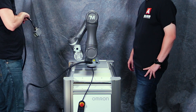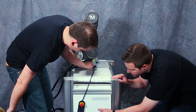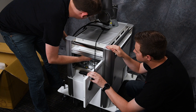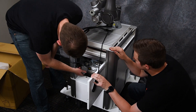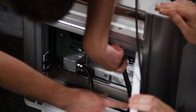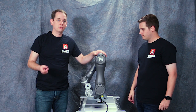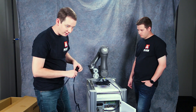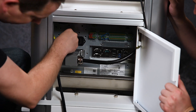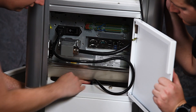We'll run our cobot connection cable down through the hole in the top of our unit and fish it out the front. Now that we've got this plugged in, let's plug in our power cords. To power up the robot, we're going to take our power cord, plug it into our control system, and then plug that into our power strip right here. Then we'll push our cables in and out of the way.